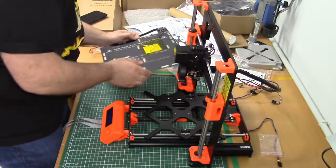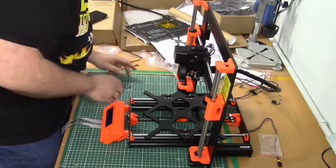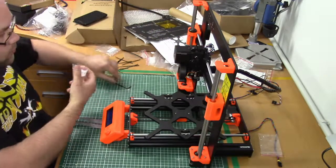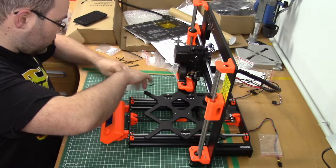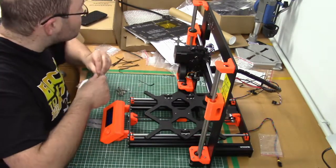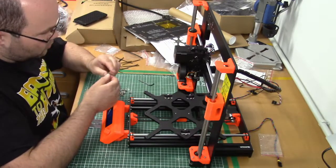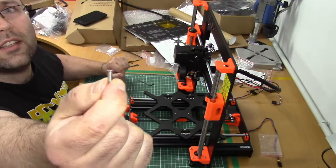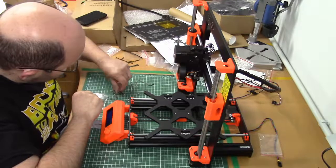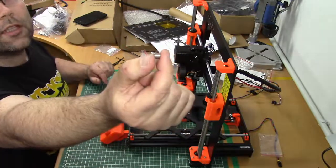Now we're gonna mount the heat bed to the printer. We're gonna need 9 screws with a head like this, and 9 spacers — these little guys.